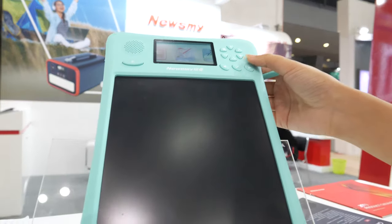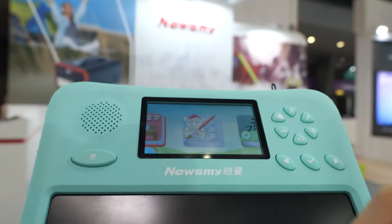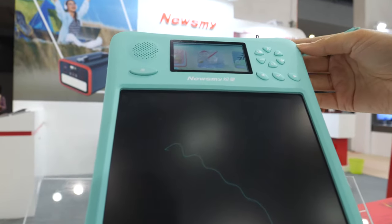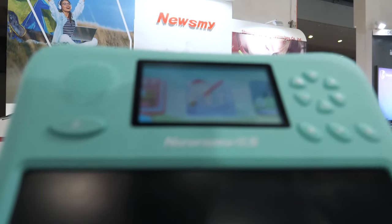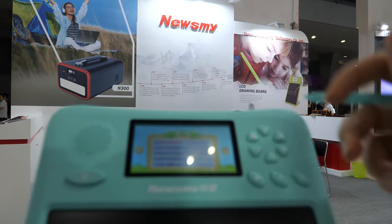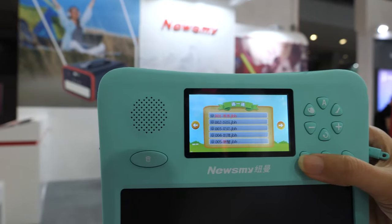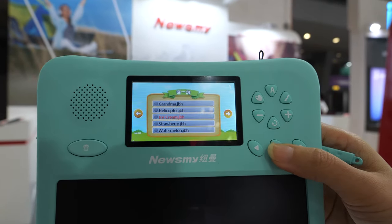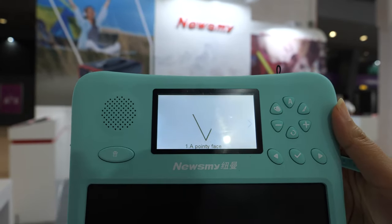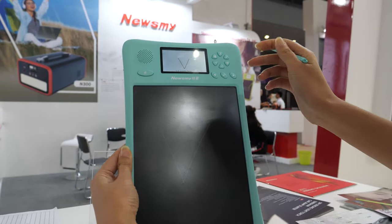And you're showing the CH LCD device? Yes, with the LCD. You can see the LCD writing pad with the learning software here. You can teach kids drawing and writing. You can see this one — drawing. You can just hold it right here. We can change it to English. Ice cream. I'll teach you one step by step. I follow the guide.